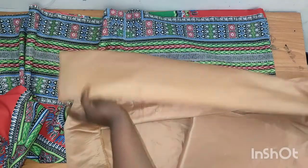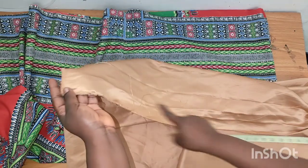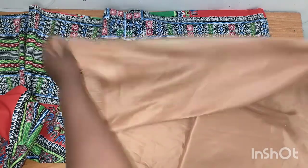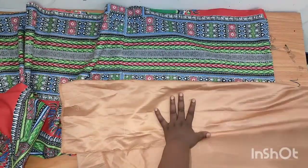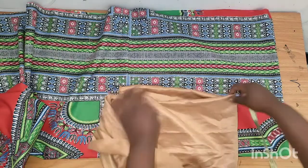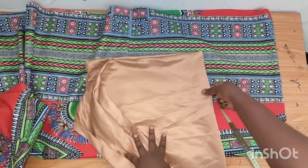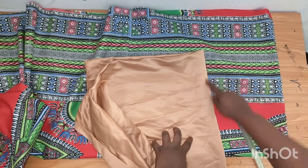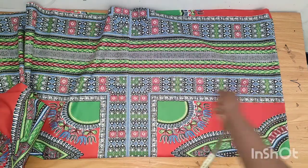For example, if you are working with a length of 60, you times the length by two, which means there will be no joining on the shoulder side. You fold the fabric like this, and also fold it like this. On the shoulder part there is no need to cut it — this part will just be like this.